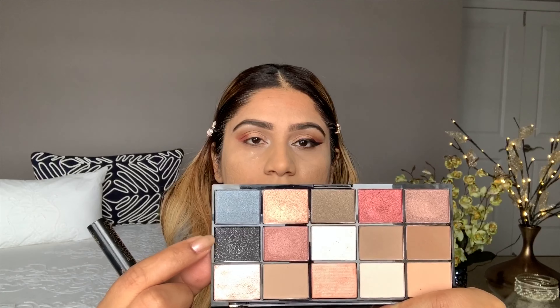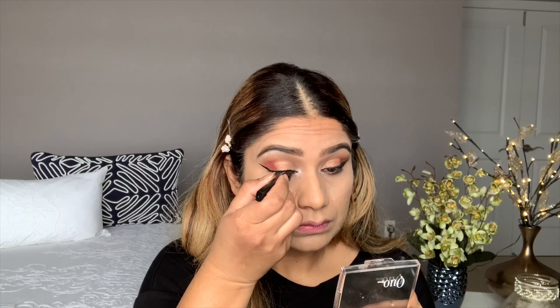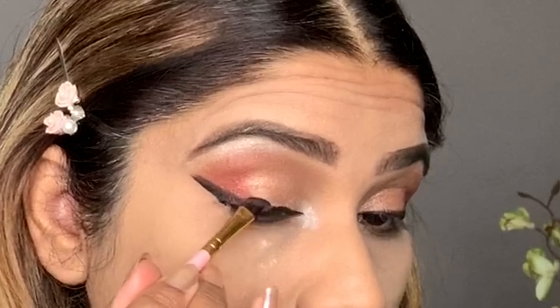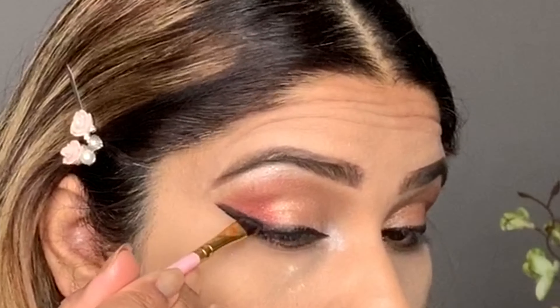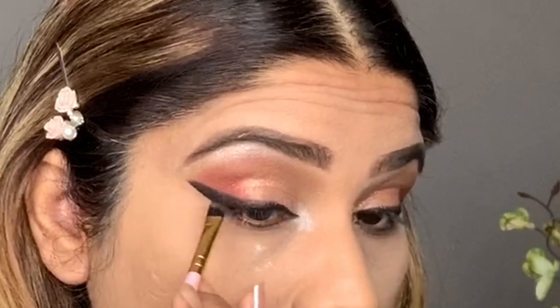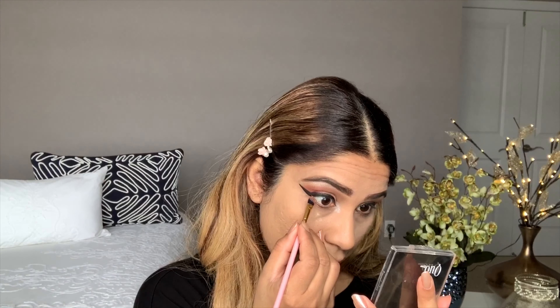First I'm applying an eyeliner from L'Oréal, then I'll use a black shade on top in the outer eye area. On the lower lash line I'm using this shade first, then black on top — drag it and blend it.